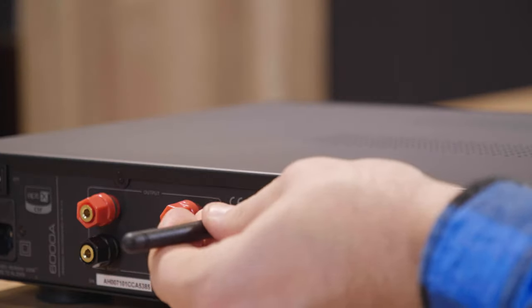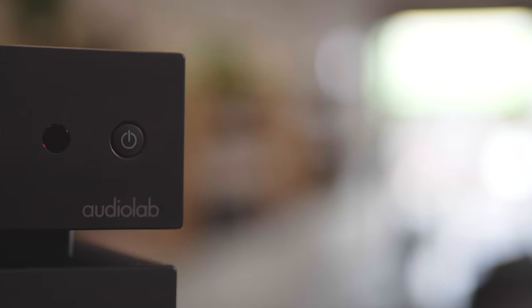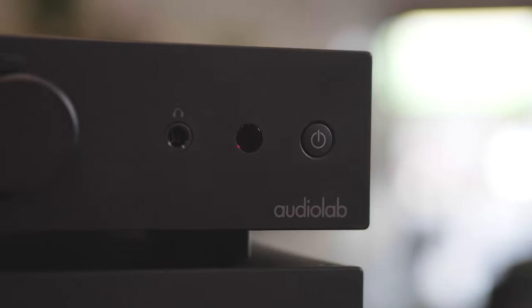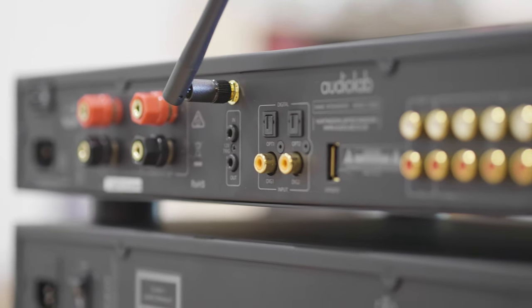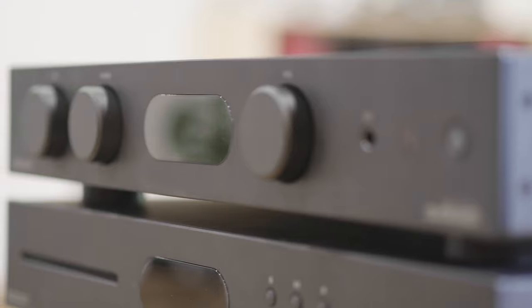Its discrete Class AB power amp stage delivers 50 watts per channel into 8 ohms, and the preamp section has been kept simple to maintain signal purity, with line input signals passing directly to a precision analog volume stage.